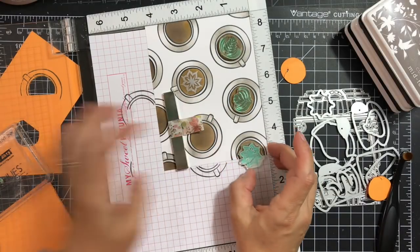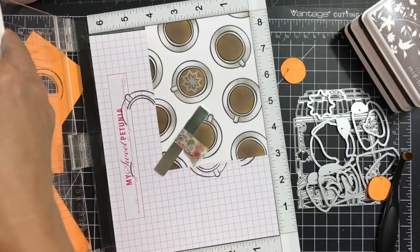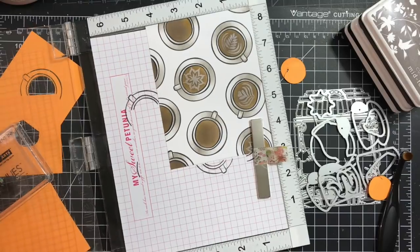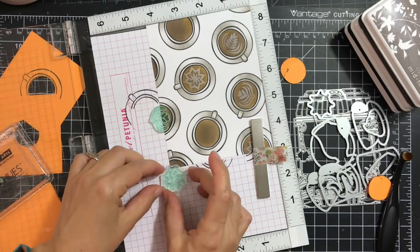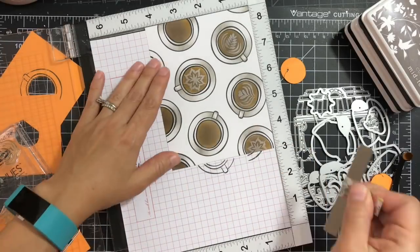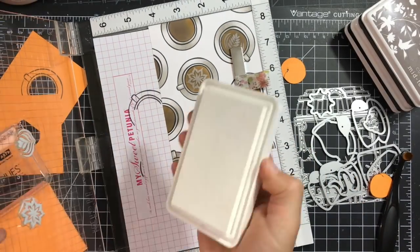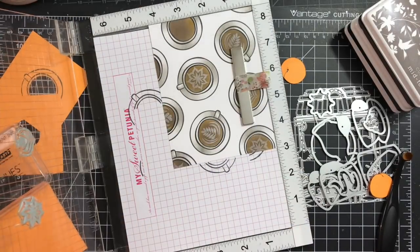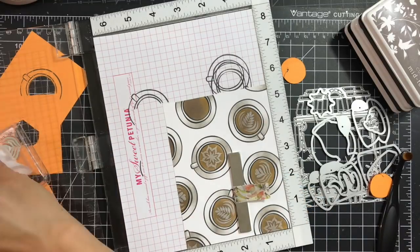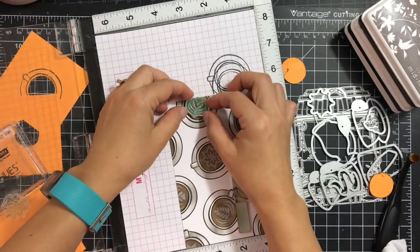This saves time and effort stamping multiple images at once. I'm positioning another three of those again, picking them up with the lid of the MISTI, inking it up with my Unicorn White craft ink pad, then moving the panel down and stamping the last couple of images.